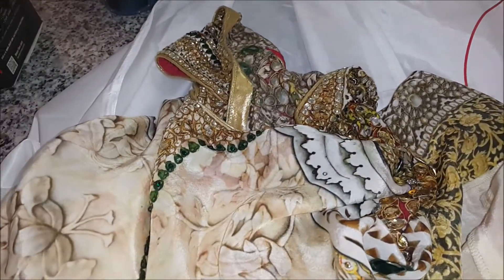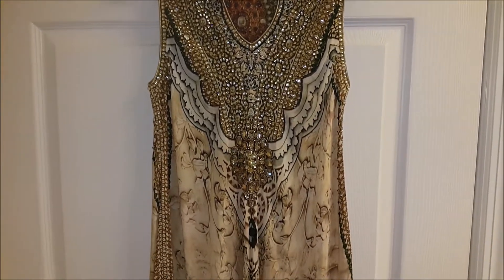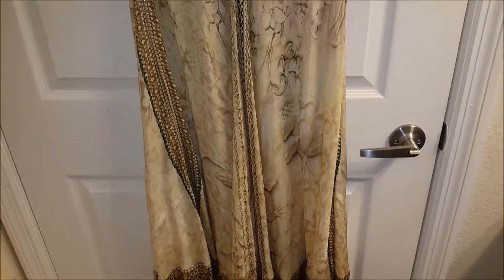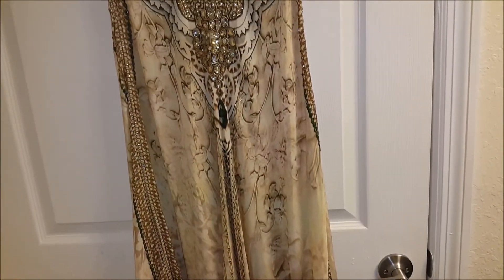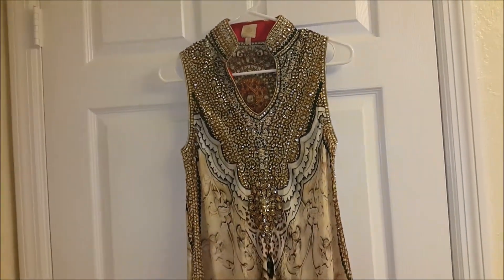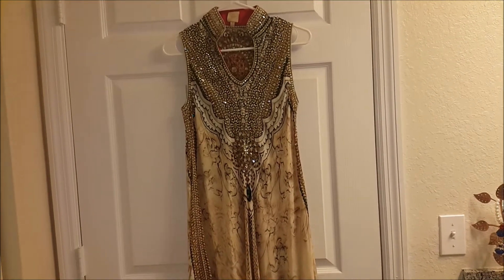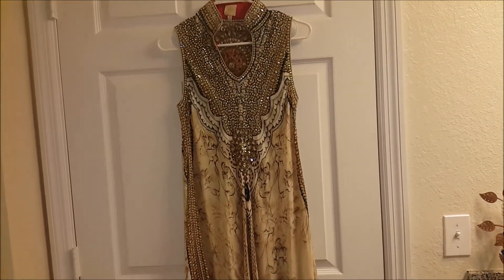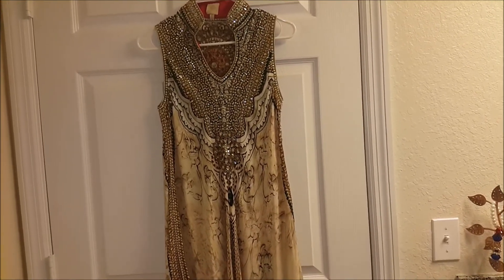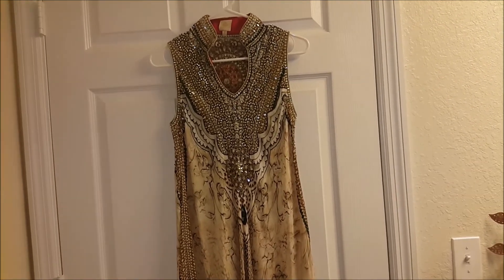Oh my god, it smells great! I'll just hang it and show you. Here is the dress and it looks perfectly clean and smells great. That's how you can dry clean your clothes at home — especially your heavy Indian wear which you can't get dry cleaned after each wear. This is a good way to clean them at home and make them smell fresh. That was all for this video, guys — I'll catch you in my next video, till then bye!